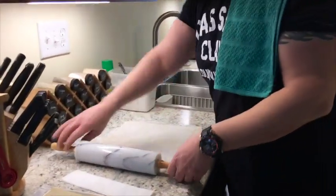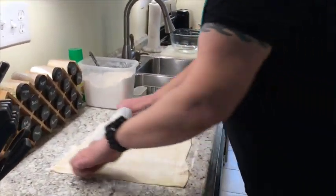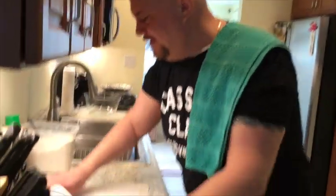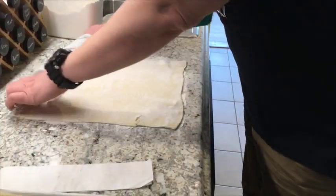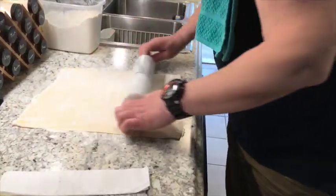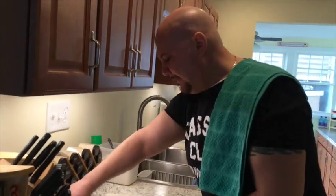So here we have our dough. We're going to roll this out nice. I've already started — I actually bought it, I didn't make it from scratch. I like to use the dough, it just gives it another layer of deliciousness. What I actually used here is puff pastry dough.